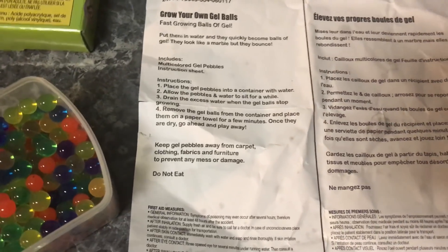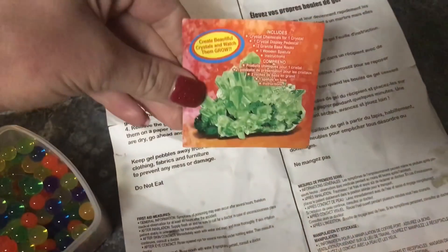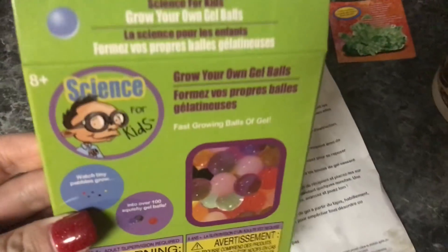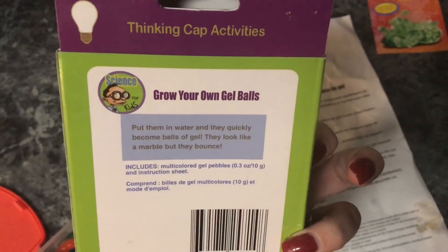Once they are dry, go ahead and play away. So these are Isaiah's and Justice is working on this one here, so I'll get back with you guys on that one. But these things are pretty cool — kids love them, and if you see these and have little ones, I totally recommend them because they're pretty awesome.